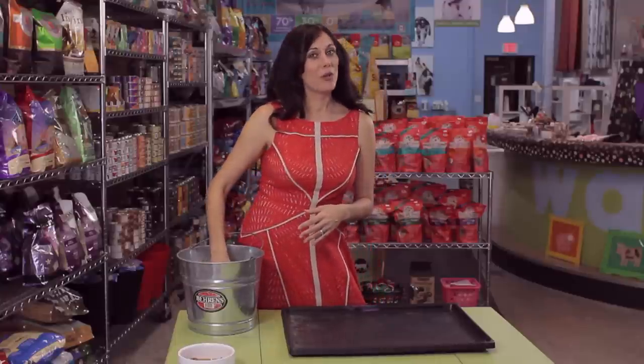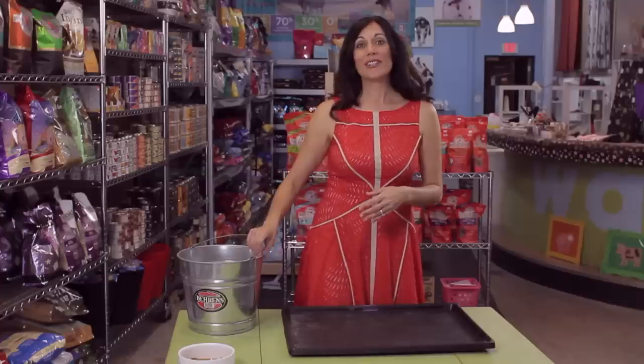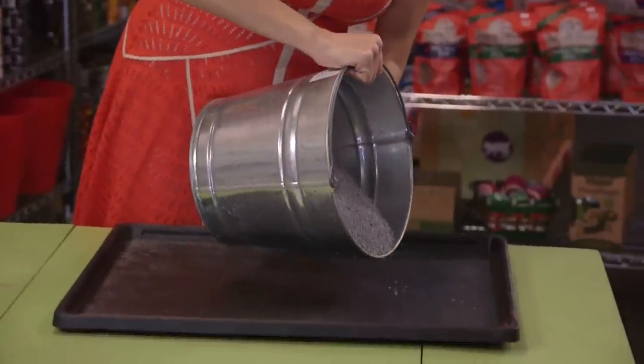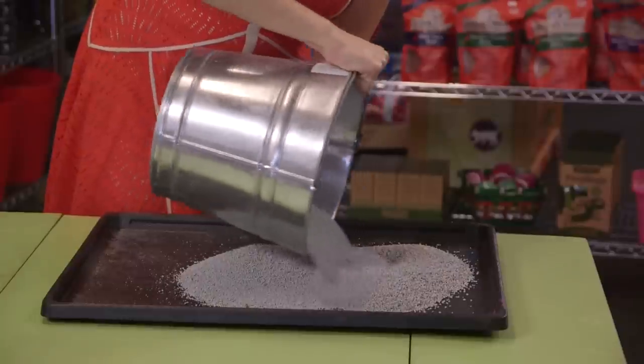Next, pick a litter. I always recommend clumping litter — I have a nice clumping litter here. They do make a dog litter specifically, but it really doesn't matter. You're going to have to get your dog used to whatever litter you choose anyway.